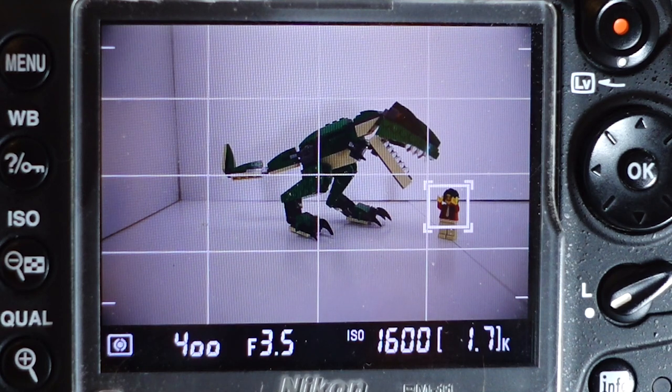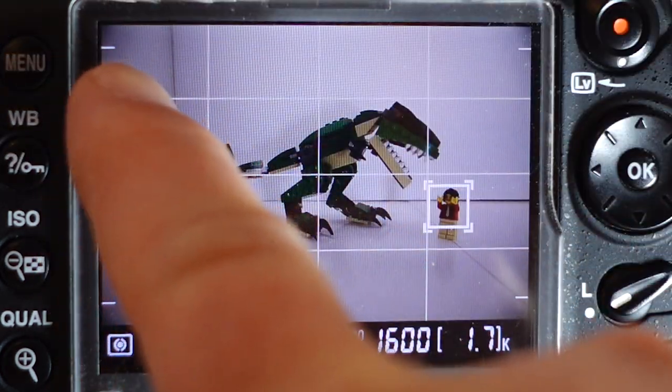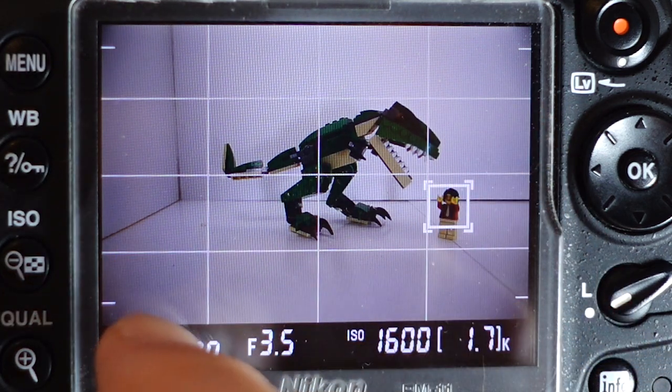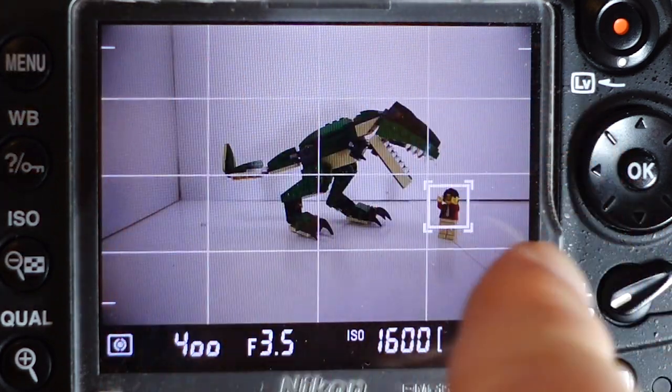Now the camera doesn't actually have a setting for this, but on the grid it does have little pointers — if you can see them right here, here and here — that show that that's the 16:9 ratio. Okay.